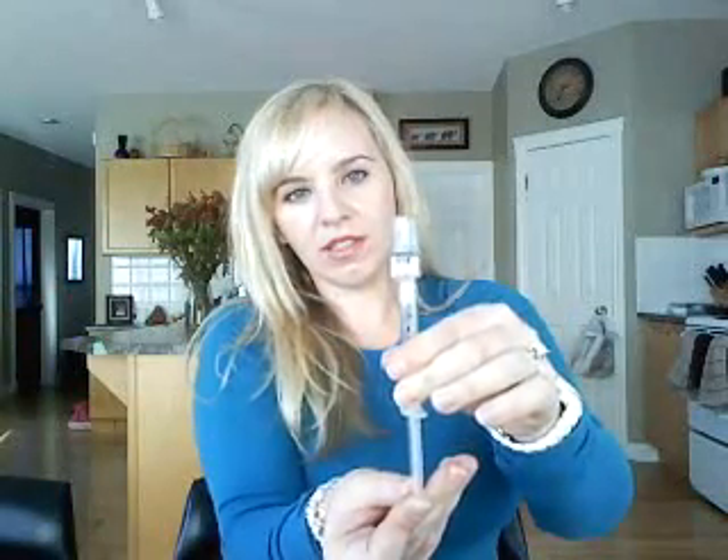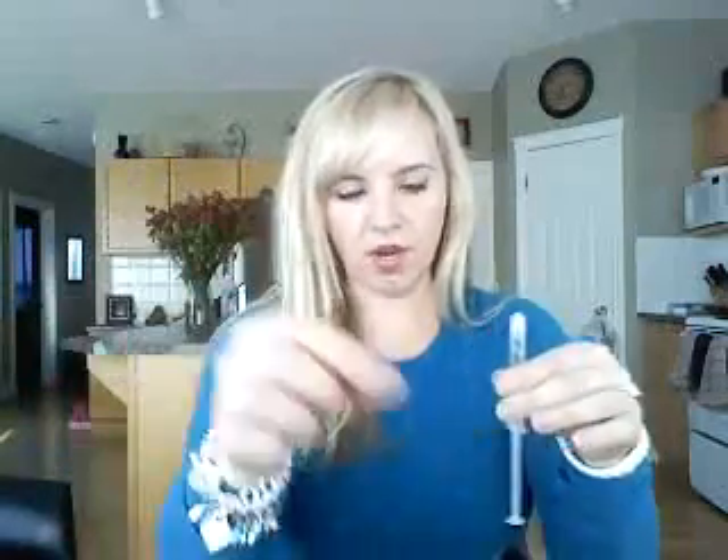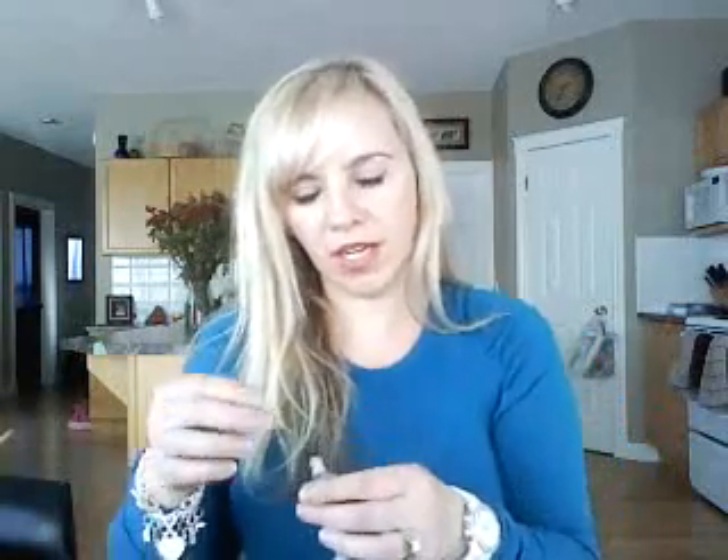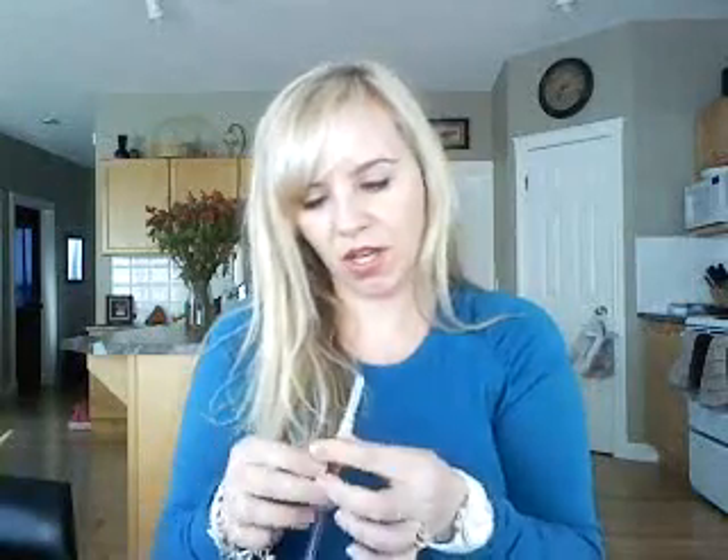I'm just going to let it dissolve. It looks almost done — there we go. So I'm going to take it back and inject it back into the vial, and that one's good. Now I just have to take the cap off and put the needle on. The injections have to be the same time every day — it's easier for the fertility clinic to monitor everything, so I take the injections every day at 3 o'clock. That's the first needle ready to go, but I have two more needles to get ready.